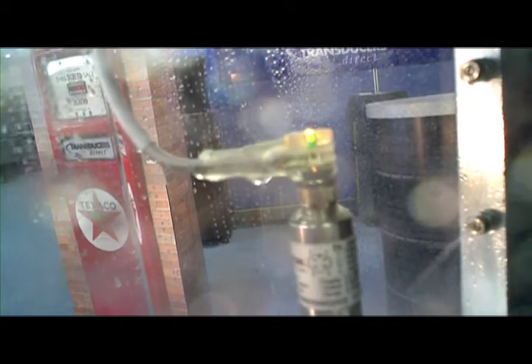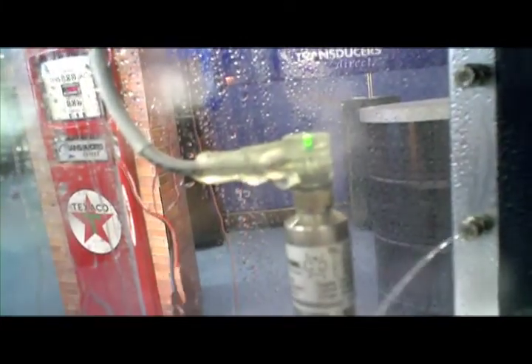With its unique redundant sensing elements, the TD-1000 keeps working if a sensing element goes bad, while other competitive units would fail. This is important for high shock, high vibration, or mission-critical applications where downtime is not an option.